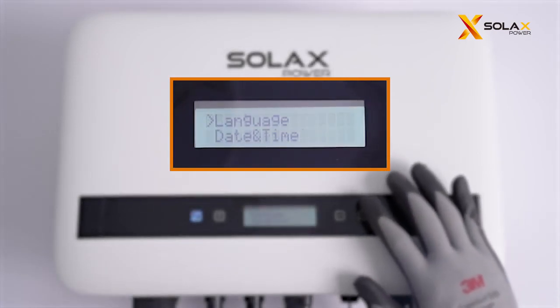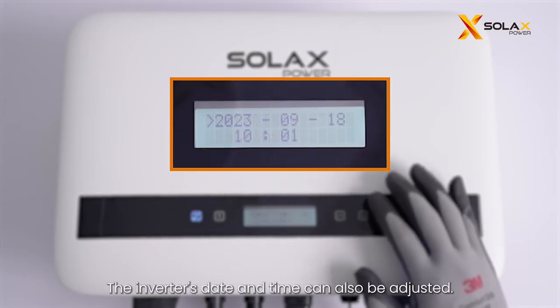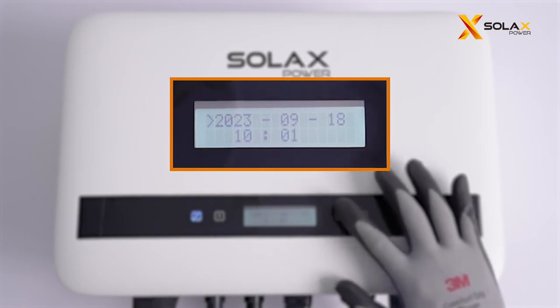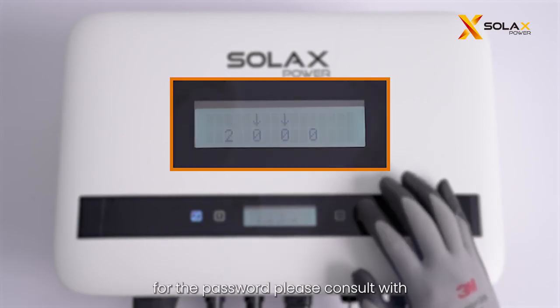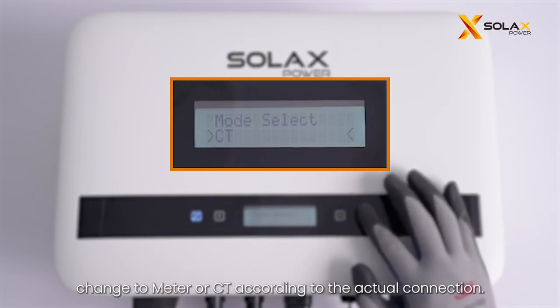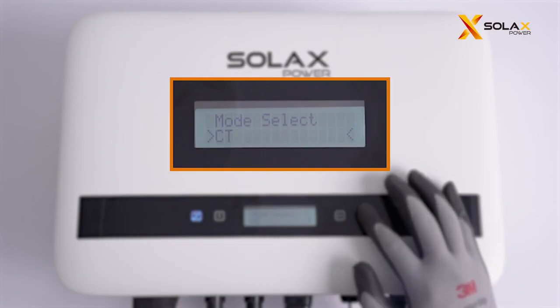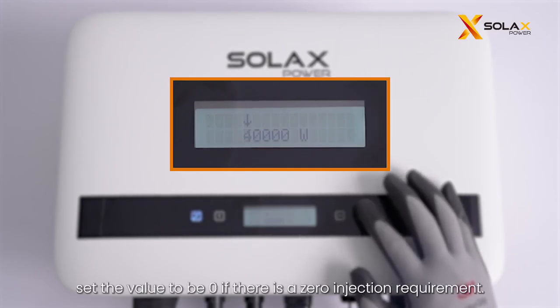You can choose the language on the LCD. The inverter's date and time can also be adjusted. For advanced settings, a password is required — please consult with Solax authorized installers for the password. After entering, you can choose the safety code according to local requirements. By default the inverter is set to disable; change to meter or CT according to the actual connection. The inverter can also do export control — set the value to zero if there is a zero injection requirement.